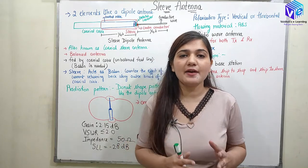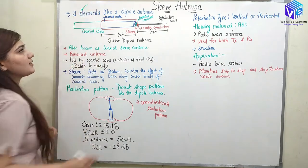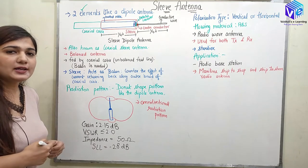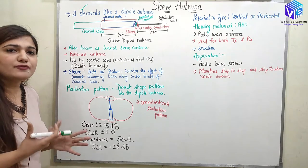The sleeve antenna has two elements, just like we have in the dipole antenna. In the dipole antenna the total length is equal to lambda by 2 — so we have lambda by 4 and lambda by 4 for the two elements.